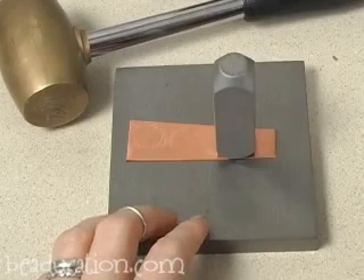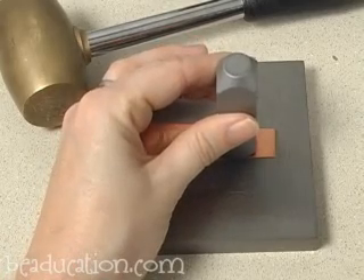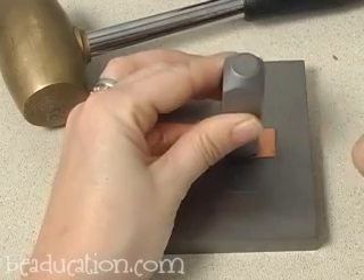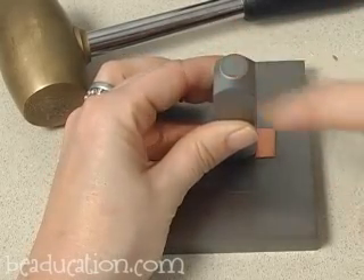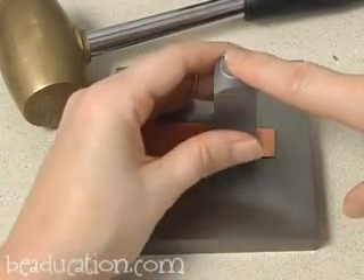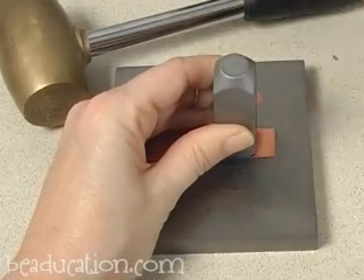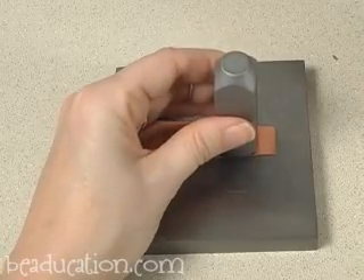The second tip I have for you to try is the tilt and tap method. With this you're going to be tilting the stamp slightly as you strike it as you go around. Just be aware not to over-tilt it — that's a bit excessive and you'll throw off the pattern. You might get a slightly shadowed look, which is what happened to me over here when I was practicing. So just tilt it slightly and tap away as you tilt.